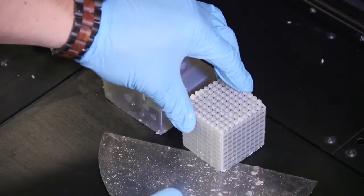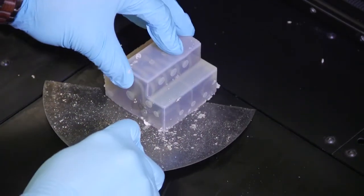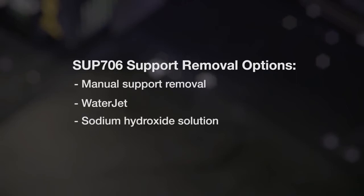Once printing is completed, remove the part using a scraper or spatula, taking care not to pry or bend the model. SUP 706 soluble support material can be removed manually with a water jet, in a sodium hydroxide solution, or with a combination of these methods.